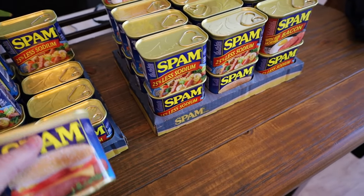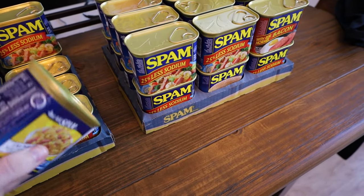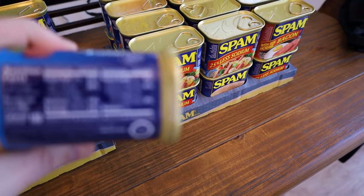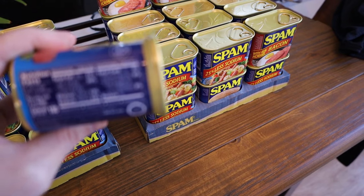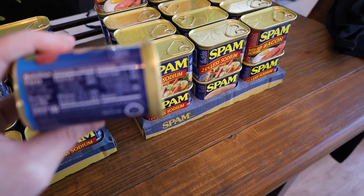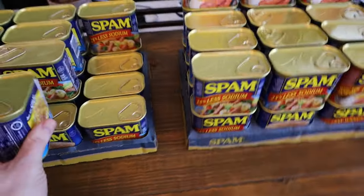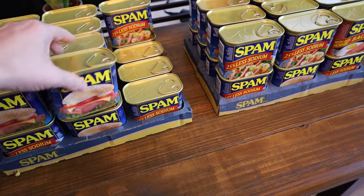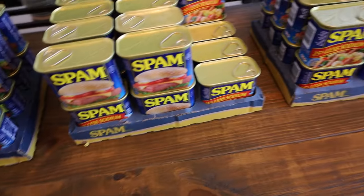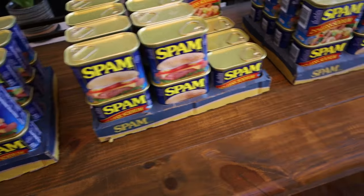Canned meats are only slightly more expensive than buying regular. You can can it yourself too, but a lot of people don't want to deal with that operation. Spam, compared to a lot of other canned goods, has a large amount of calories for a relatively small amount of money, especially for canned meats or just meat in general. It's a mix of fat and protein, which are the hardest things to store long term. Carbs are easy — fats and proteins are much, much harder. So you've got to have some sort of meat, and Spam is one of the good ones.